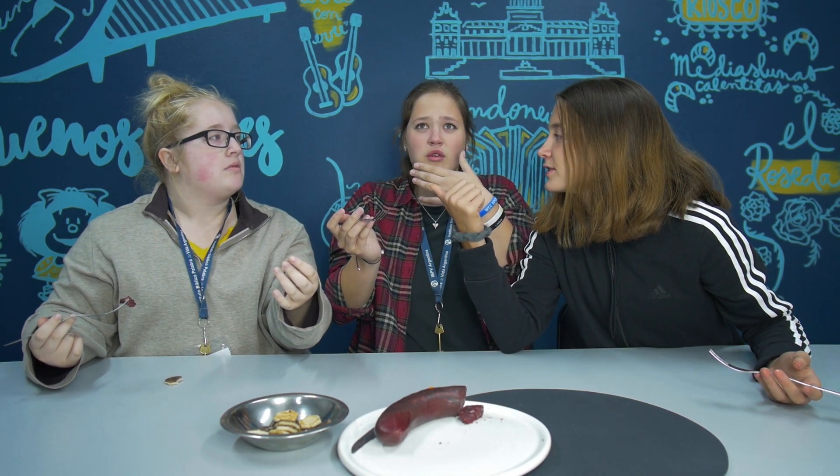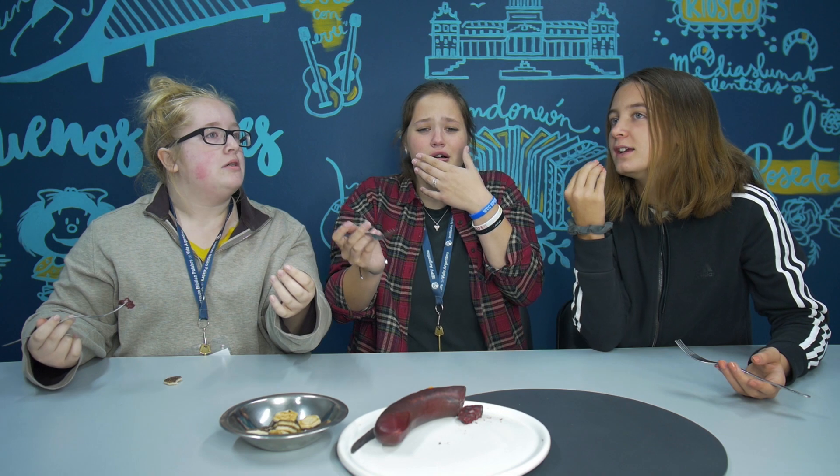Throw my gummies. I don't know if I can do it. Too bad. It's like gummies. It's liverwurst. Do you know what liverwurst is? In the States, it's like kind of — it's made out of... It definitely tastes like something I have in the States.